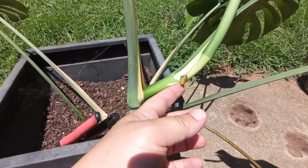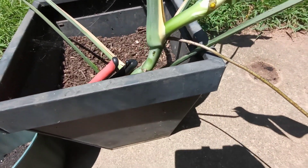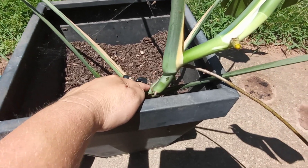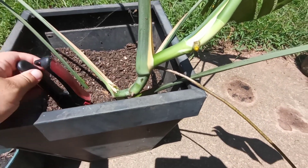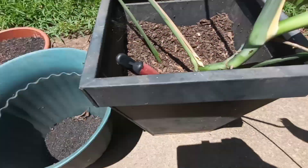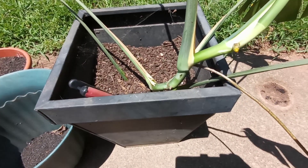There's a new root starting right here too. Once they start growing the roots out, you can literally just cut right below here. I've got my shears — you cut right below where the root is coming out, and you just put it in the pot and fill it up with dirt.